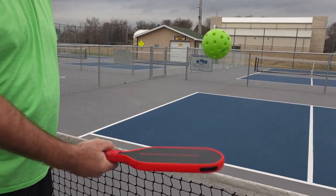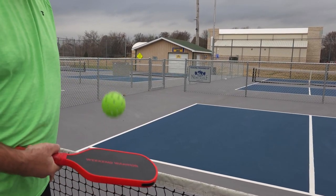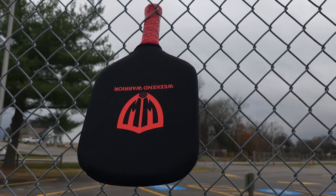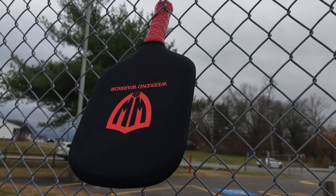Just look at this thing — this is a sexy paddle. Now I know what I said in my last video, that there is such an overcrowded market of black paddles, and I stand by that, but this red on here, it just really pops. They also make a white version, but this red — I just love the design.